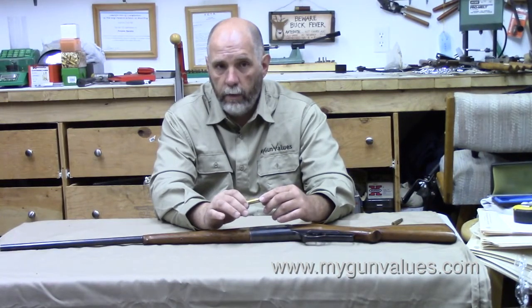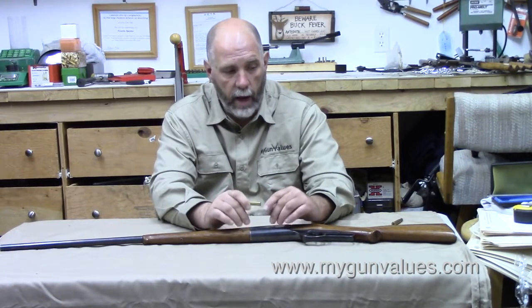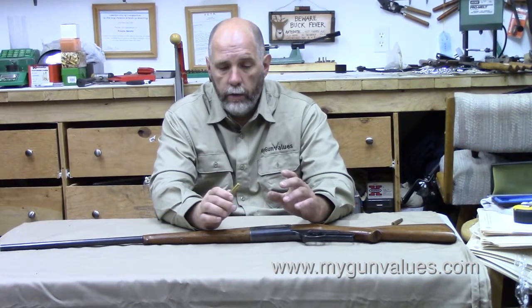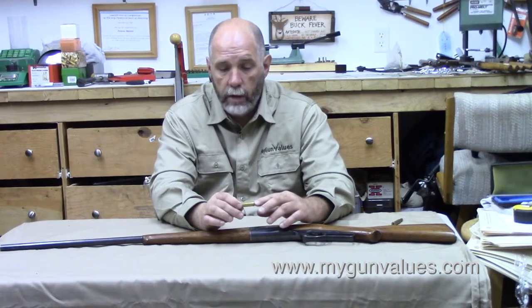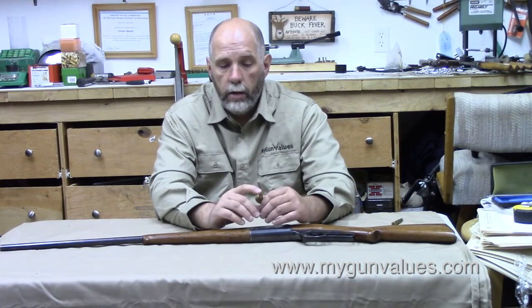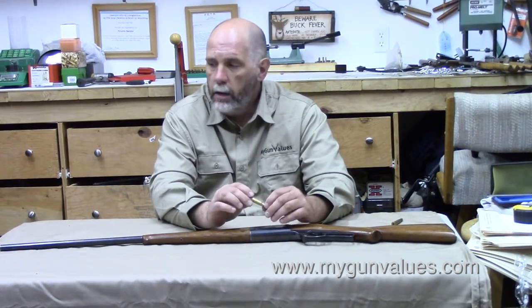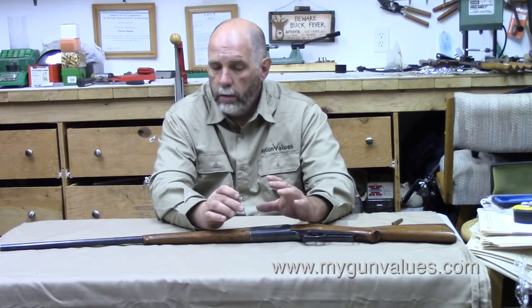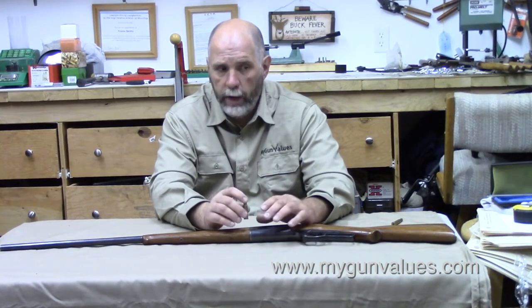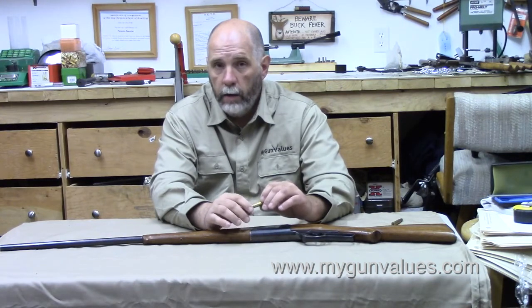I picked up several casings a few years ago — this is not my only .303 Savage, it's my second one in .303. The casings are available from a company called Huntington Die Specialties, and the dies — Hornady makes the dies, Lee makes the dies. So you can hand-load these, but that's the only way to get your ammunition. If you're going to buy one, you have to be willing to hand-load or know somebody who can hand-load them for you if you want to shoot the gun.